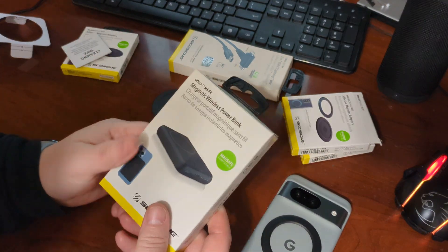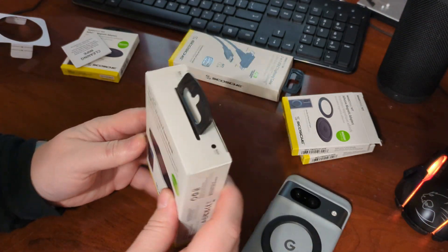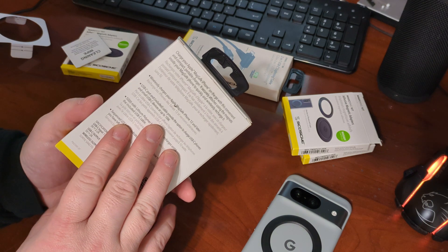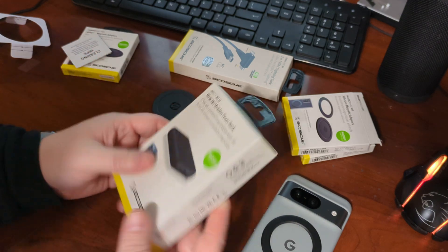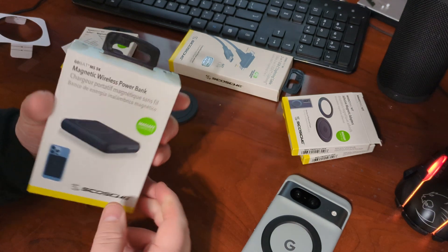Popping that on makes it that much easier because I have a couple that, you know, you sit on it and it doesn't move. So this is $55, but it's on sale right now for $35 — that's a heck of a price. And at 5,000 mAh, it's definitely going to give you another full charge out of your phone.